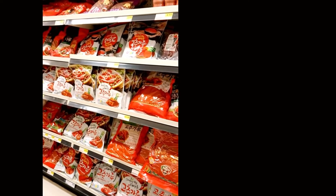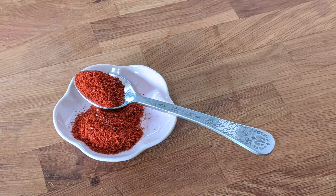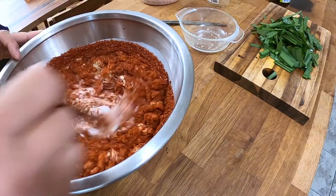Hi guys, welcome back. Today we're talking about maybe, probably, the most important ingredient to stock in your Korean food cooking pantry: gochugaru, or Korean red pepper powder. If you ever want to try making any type of kimchi yourself at home, you need gochugaru.